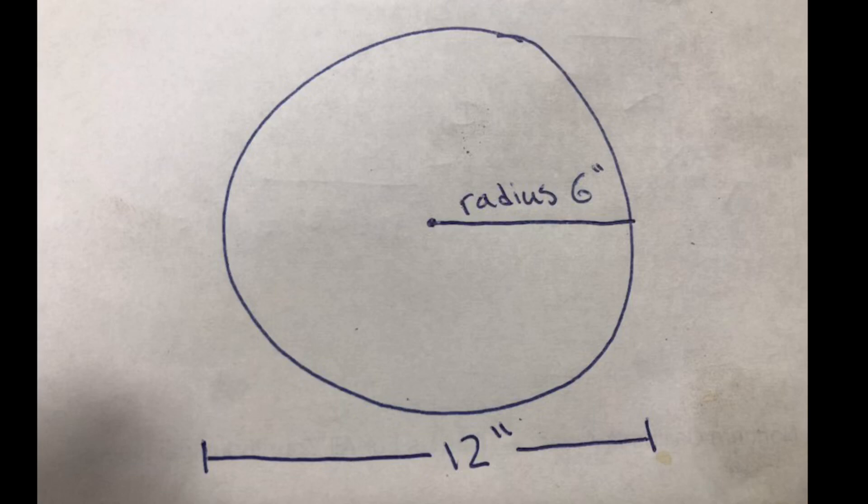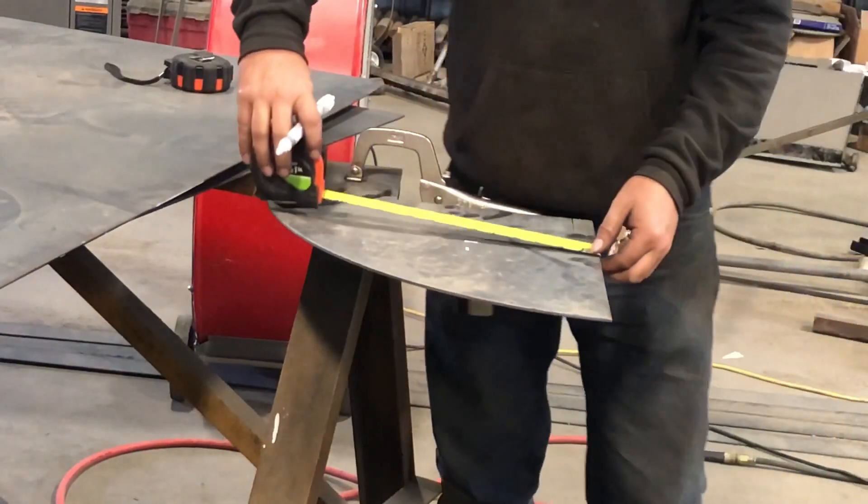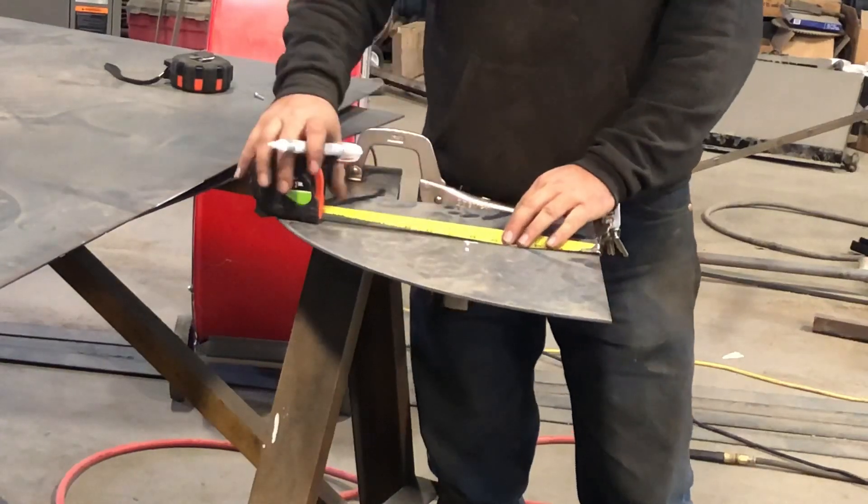For this demonstration, we'll just cut out a 12-inch circle, which means we have a 6-inch radius. First thing we want to do on our work piece is measure out and mark where the absolute center of the circle will be.